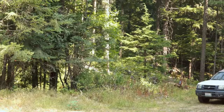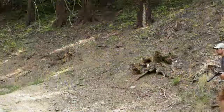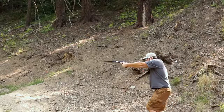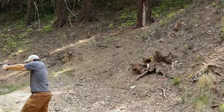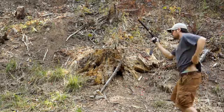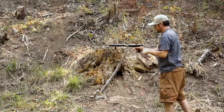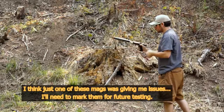No problem at 20 yards. The PMags are just not working with this gun so well — I couldn't get the slide to drop on them.